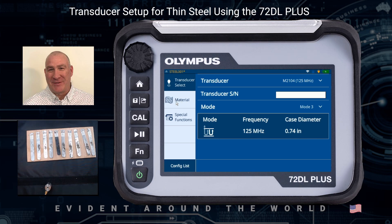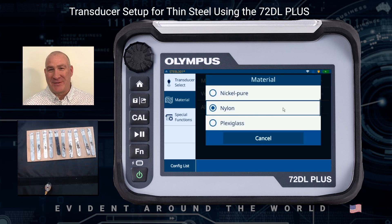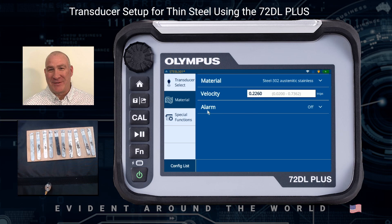Then I need to go to my Material tab and select the material I'm going to be using. In this case, I want to use steel, so if I scroll down the list, I can get to stainless steel. I can also look at my functions here.